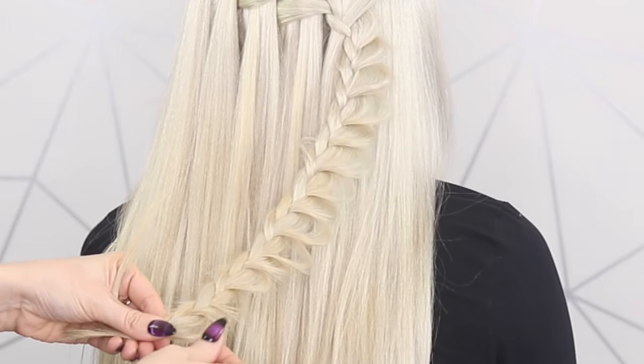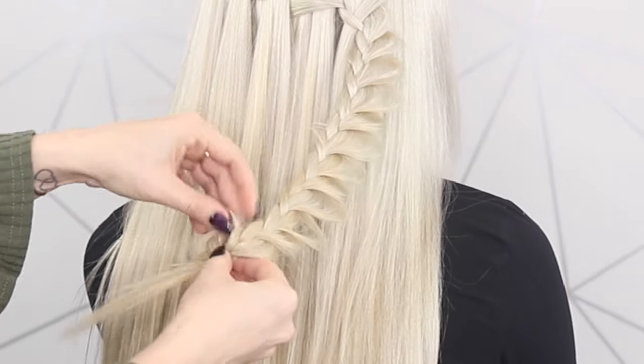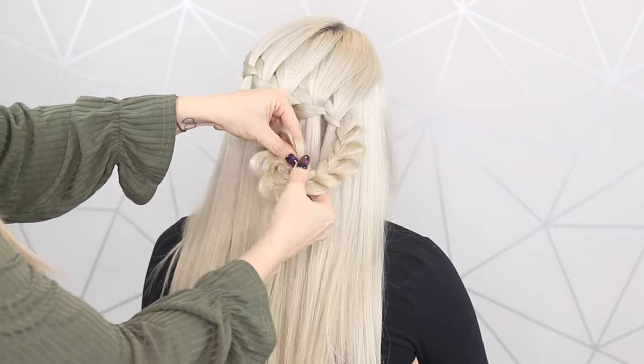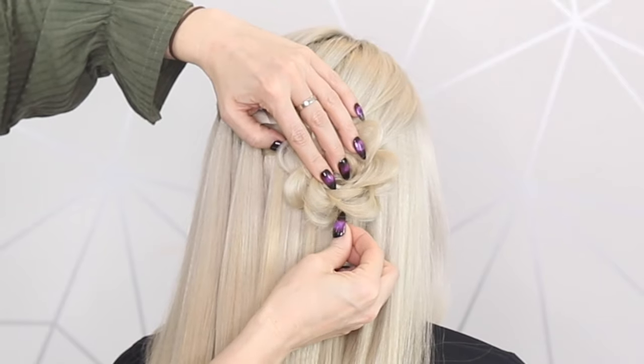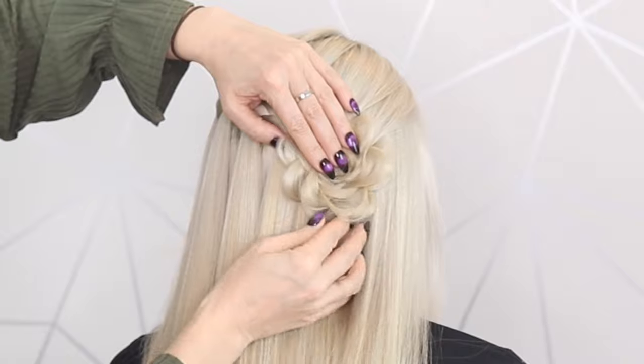You're just going to take hold of this little tail and start winding it up. Then you're going to take hold of a hair grip and just behind the flower that you've created, you're just going to weave that through the hair.